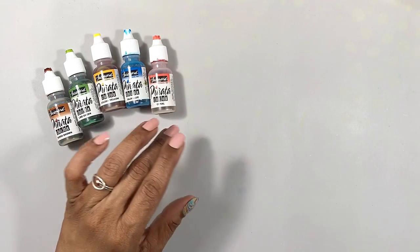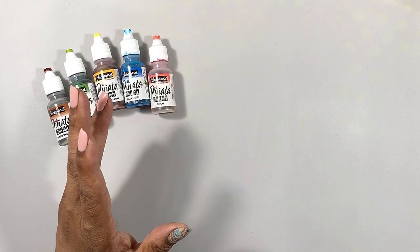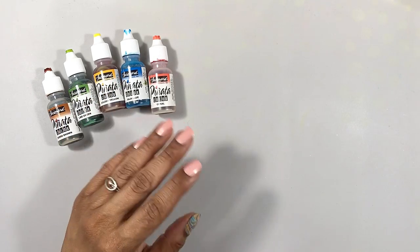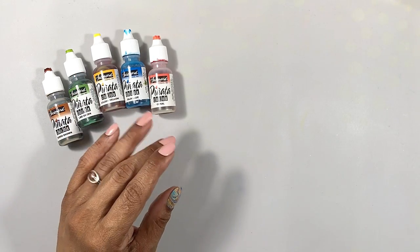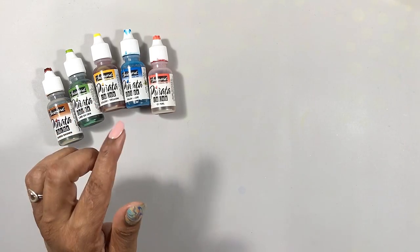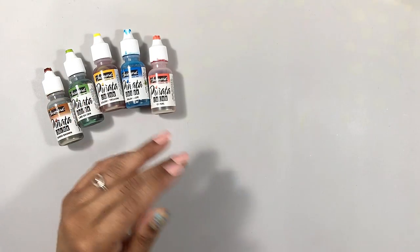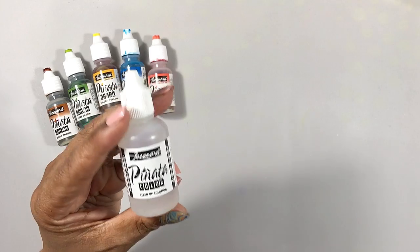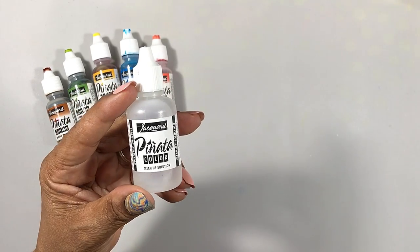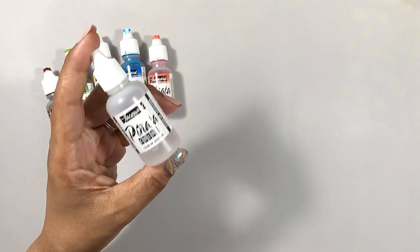For this project we'll need some alcohol ink. I chose Jacquard Piñata but use whatever inks make you happy. We'll need something with which to thin our inks and ordinarily I'd say isopropyl alcohol, but I know that it's tricky for some of you to find. I've been told that some people are finding it by going to the pharmacy and asking for it behind the counter. If that doesn't work, another option is Jacquard Piñata's cleanup solution. This is actually ethanol, which is just another form of alcohol, and it's actually a little bit stronger for cleaning up alcohol ink than isopropyl alcohol, so it thins the inks really well.